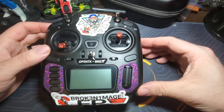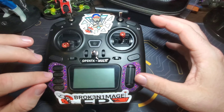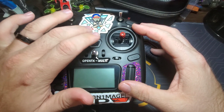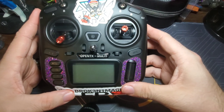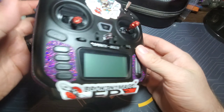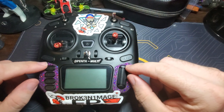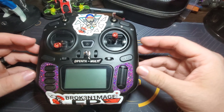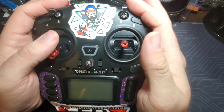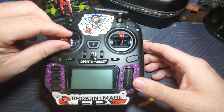Let me bring the camera down so you can see the radio powered on and what I actually did to it. Here's the TX12 — I've done some customizations: there's grip tape around here, a sticker over the speaker where the Radiomaster logo is, my Broken Image sticker on here, and I swapped in red stick ends from my Tiny Go GR8 radio because I think they look a lot better than the black ones.